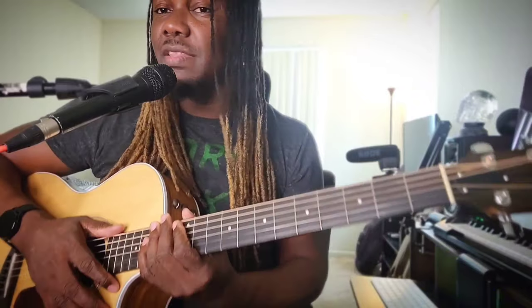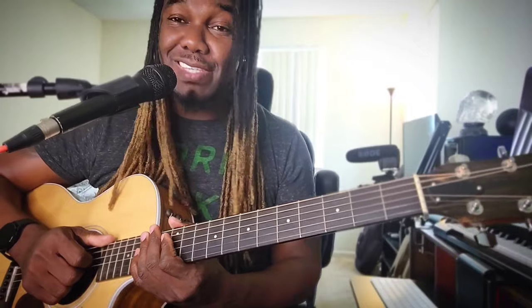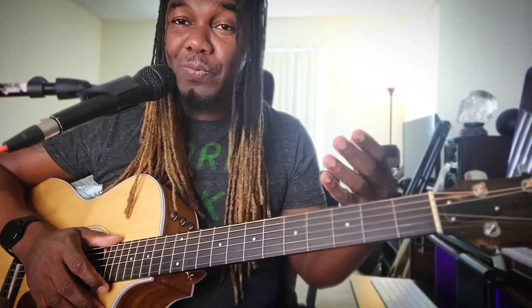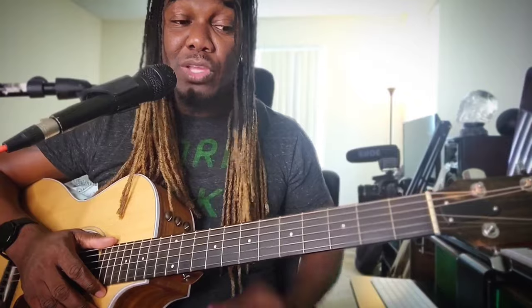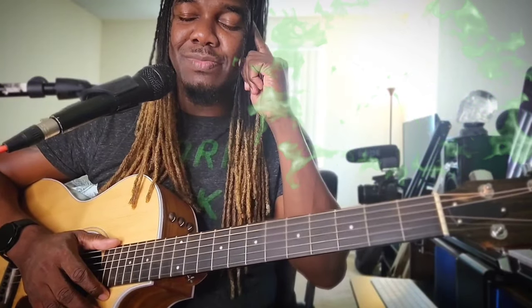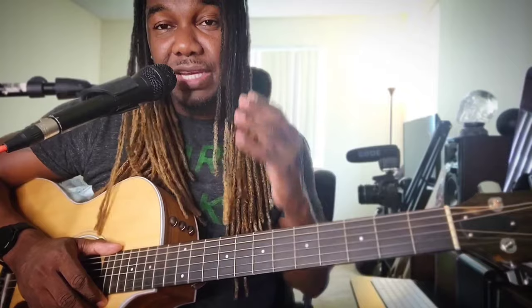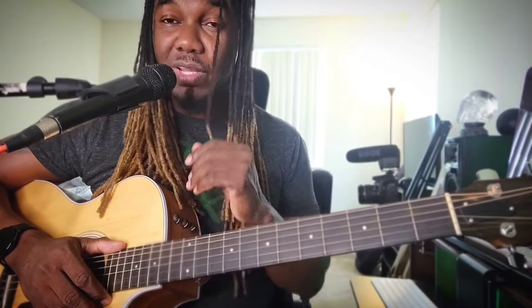That is basically it for the entire song — it starts over. If you have not yet subscribed to my channel, please go ahead and do so. I'm almost at 5,000 subscribers and I need it! Support your boy — subscribe, hit the notification bell, and whenever I post a new video you will be alerted. Blessed love, peace out, I'll see you next time.